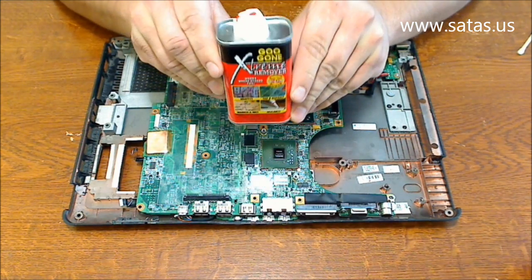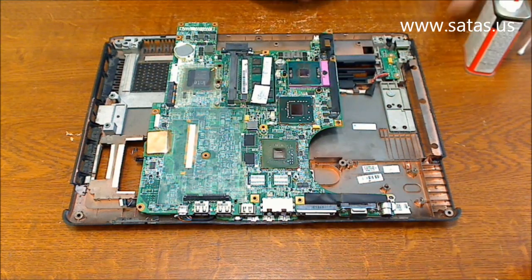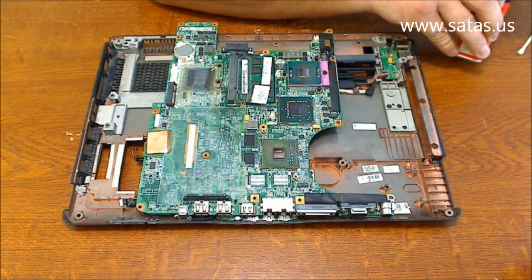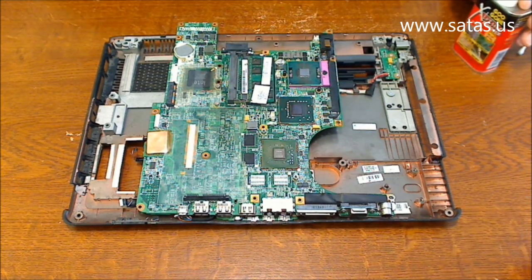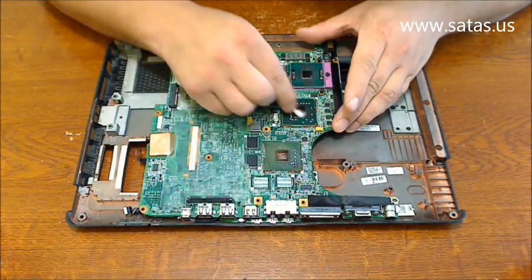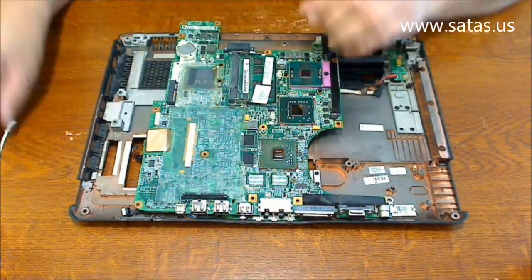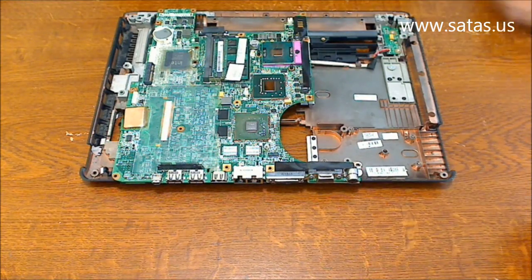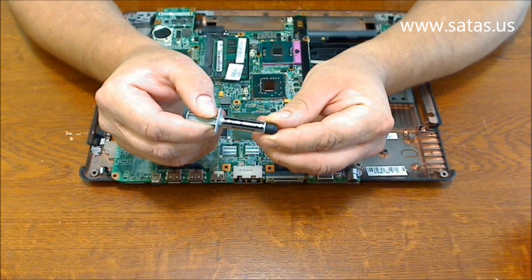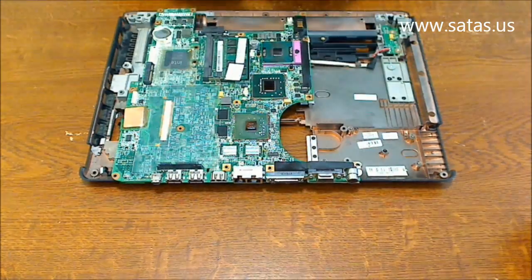Now, we're going to use Xtreme Gugon Xtreme remover to clean the chips. I'm going to use Arctic Silver 5 compound.